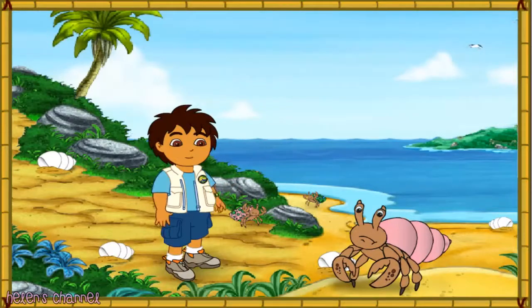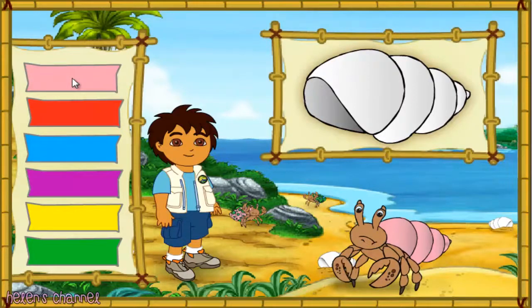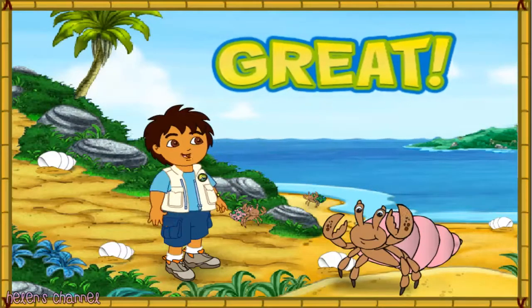Look at this hermit crab. His shell is way too small. Let's make his new shell look just like his old shell. Which color is this hermit crab's old shell? Now the crab has a shell that fits. Look how happy it is! Let's help the next crab.